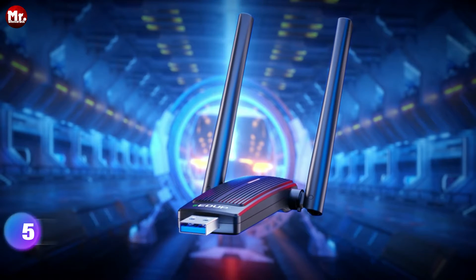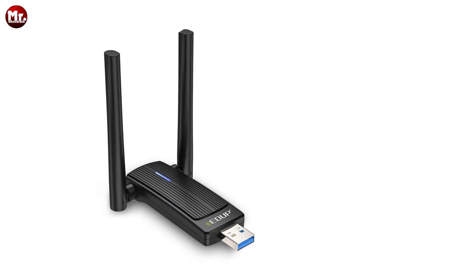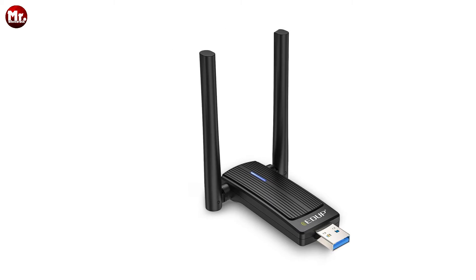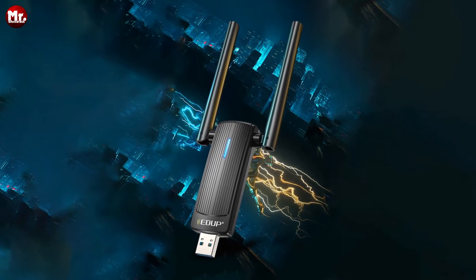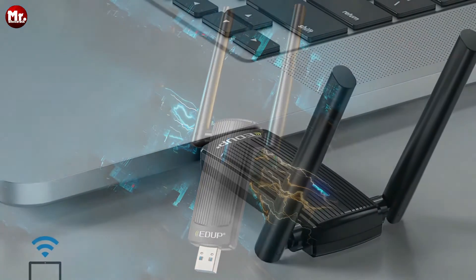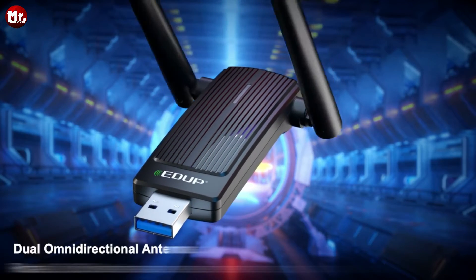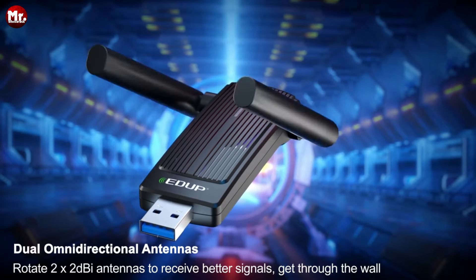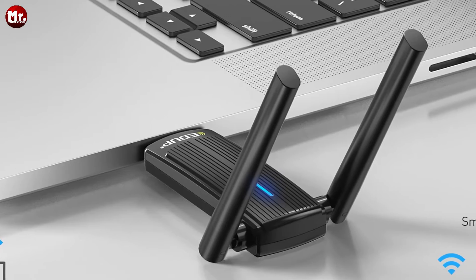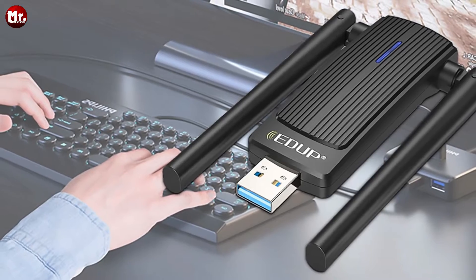Let's kick things off by introducing the star of the show, the E-DUP 1800 Mbps dual-band Wi-Fi adapter. This little wonder offers mind-blowing speeds with 1,200 Mbps at the 5GHz band and 574 Mbps at the 2.4GHz band. That's faster than traditional wireless network cards, and it's perfect for all your online needs. No more tripping over those cumbersome network cables — with the E-DUP wireless adapter, you can switch scenes anytime, anywhere, and connect to Wi-Fi seamlessly.